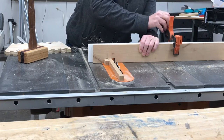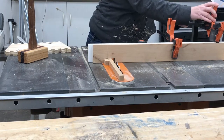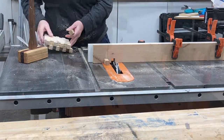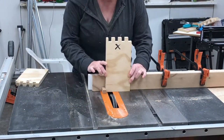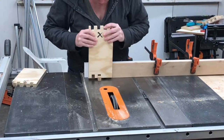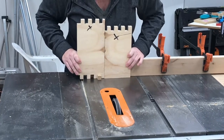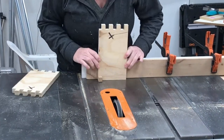Another thing to note is you want your scrap pieces to be the same thickness as your actual material is going to be. I was using some scrap plywood here which was a little bit thicker than my actual pieces, so once I got down to my real pieces you'll see later on I had a little bit of error — but everything still worked out in the end.